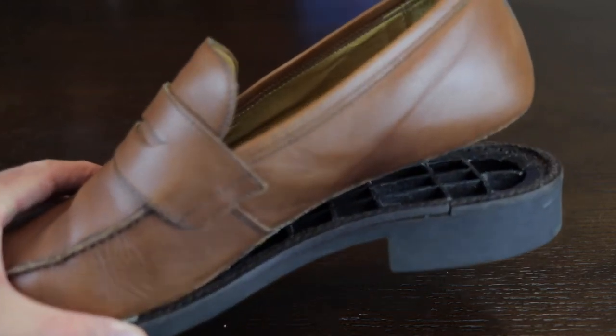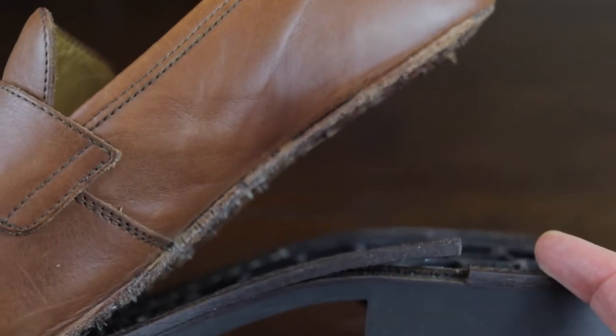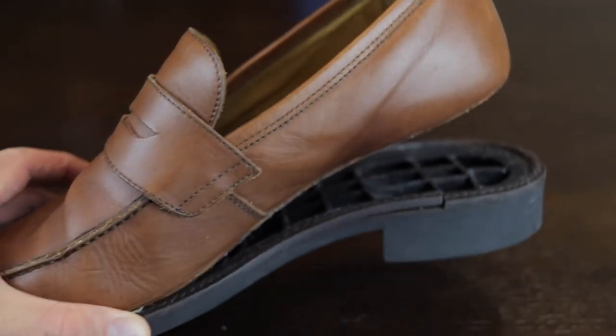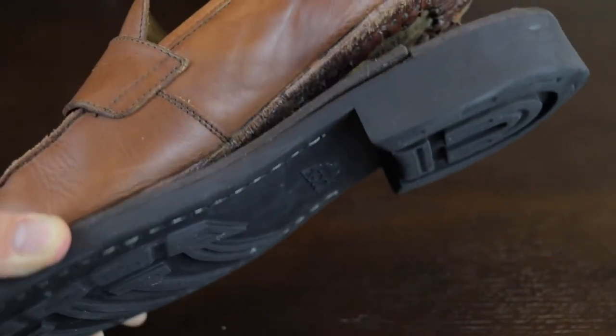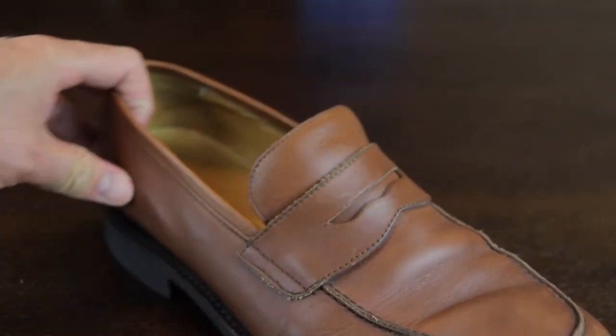The shoe broke a while back because I used it in the rain and the bottom sole just separated from the top. I was quite surprised that J.Crew did not sew the sole to the actual shoe. But I fixed it — if you want to see how I fixed it, click the link above or in the description below.